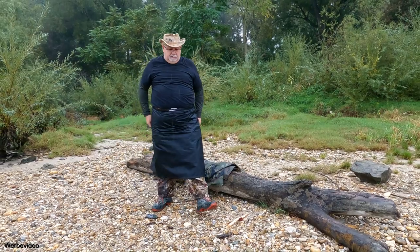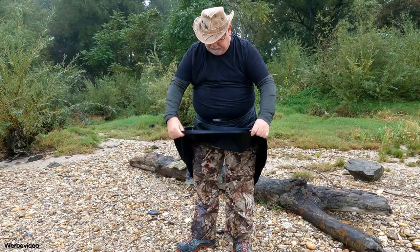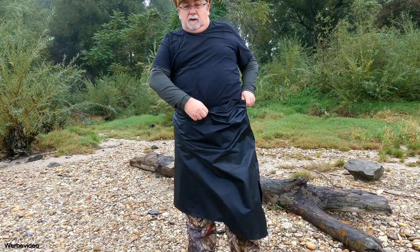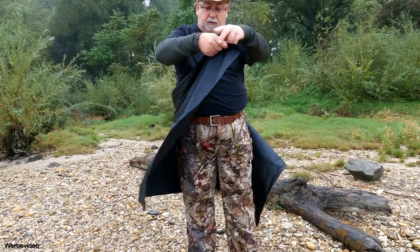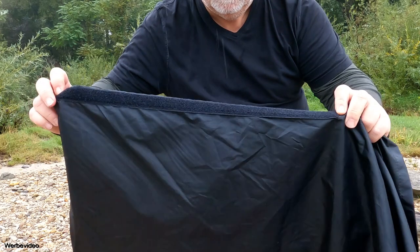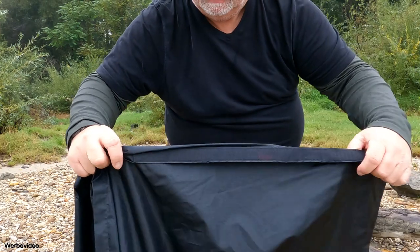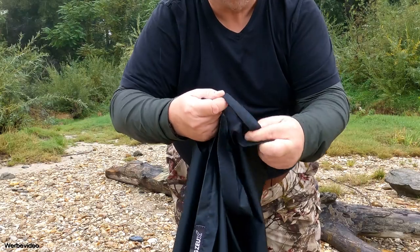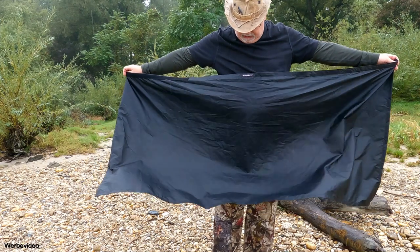Ist echt super. Ist beidseitig beschichtetes, mit Silikon beschichtetes Ripstop. Hat oben einen super Klettverschluss, also geht einfach zum Aufmachen. Wir haben da herüben Klettfläche und auf der anderen Seite Klettband quasi. Wir haben da noch so eine Gummischlaufe. Da kann man das Ganze zusammenwickeln und schön klar zusammenlegen.